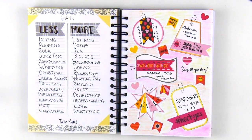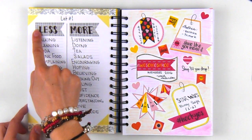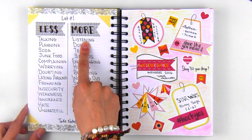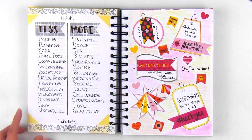For the listed page, I only decorated with some washi on the borders and used some sticky page flags to write down a list of encouraging actions to do less and more of in 2016, like less soda, more tea, less junk food, more salads, and so on.